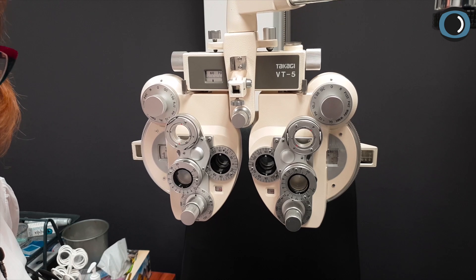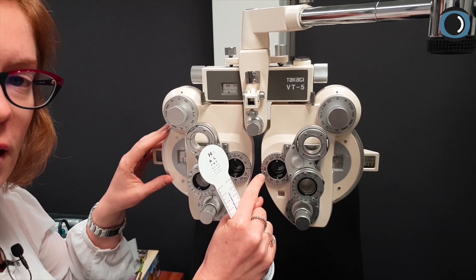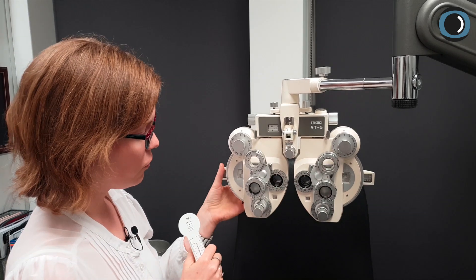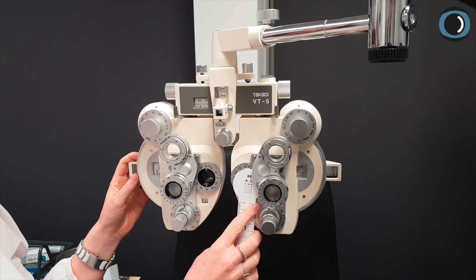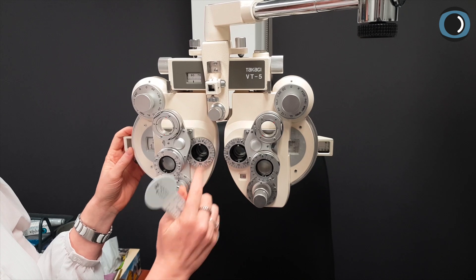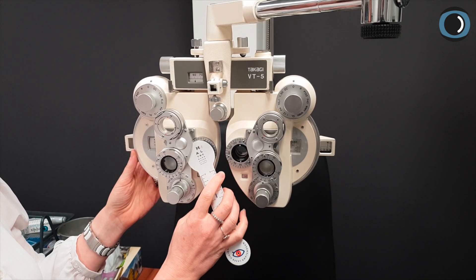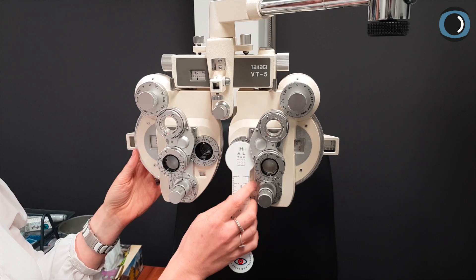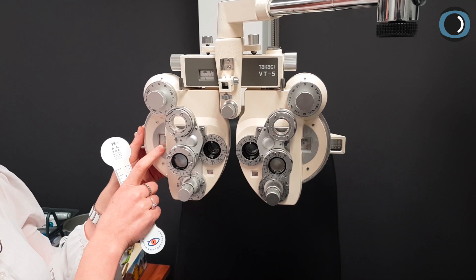What if that doesn't quite go to plan? The way to manage that is to keep adding plus until you make them prefer the other eye, take that last step out, and then balance the other eye. Let's say we've added plus 0.25 to Mr. Invisible's right eye and he says they're pretty similar, or still prefers his right eye. Give him another plus 0.25. Still not sure — maybe his right eye. Give a bit more plus. Now he prefers his left — take out that last plus 0.25 step.